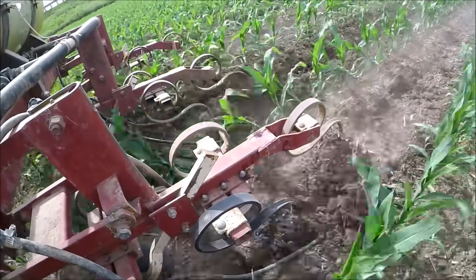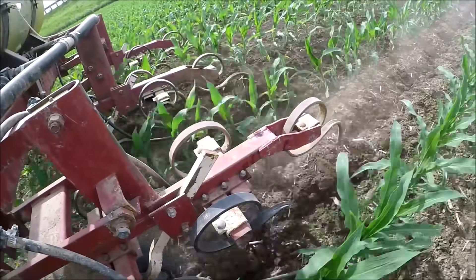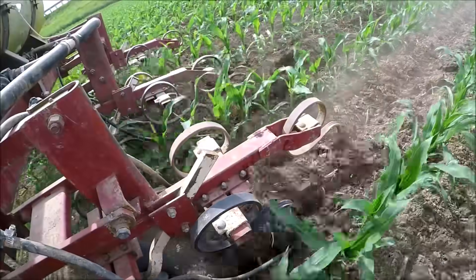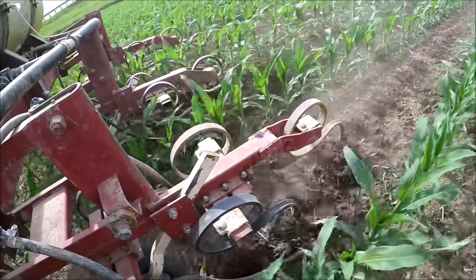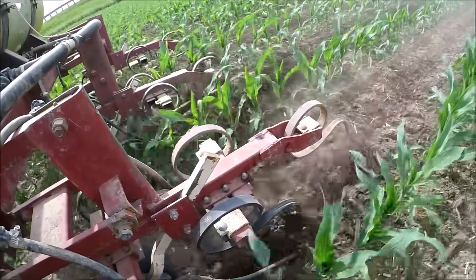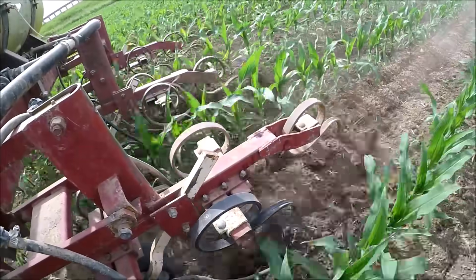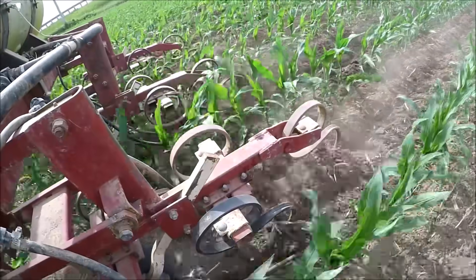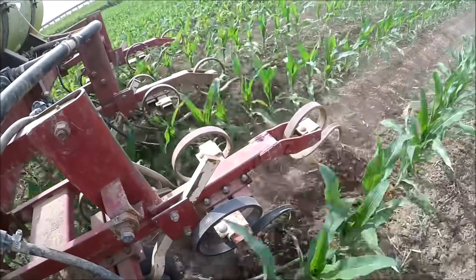What I'm planning on experimenting with next year with this cultivator — on the very last tines, the most centermost tines, there's a 7-inch sweep. And that is rolling the majority of the dirt. What I'm thinking about doing: there are actually three rows of tines — front, center, and rear. I'm thinking about getting rid of the two in the front altogether. I'm still thinking about it and haven't made a decision, but I'm also considering leaving the straight tines on the front.